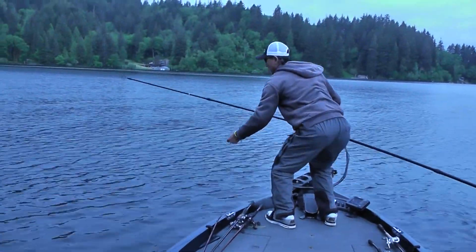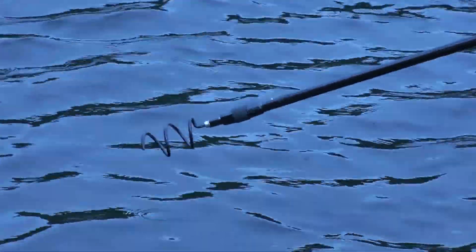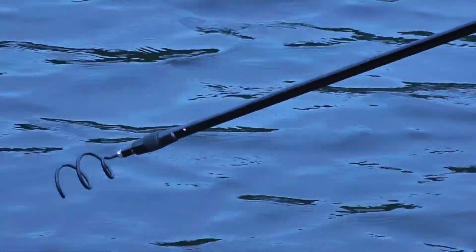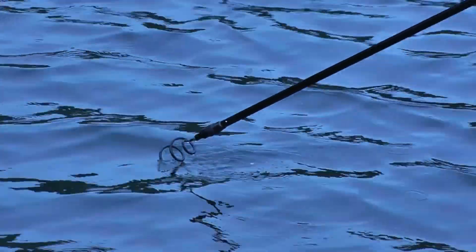So then what I do is you grab your line like this, and then you coil the curly tail — pigtail — on there, and you just coil it to where it's like that. You're going to get on the control motor and just coil.